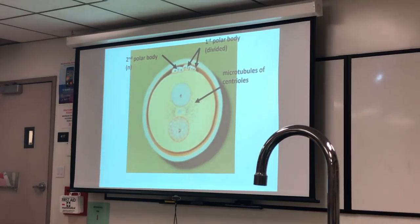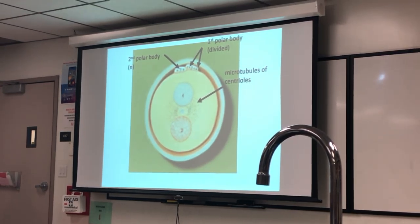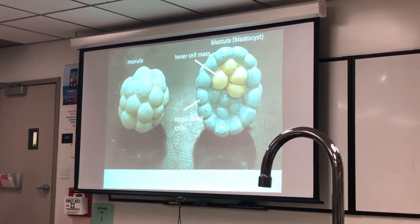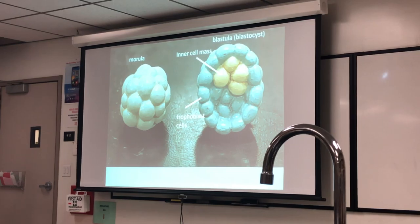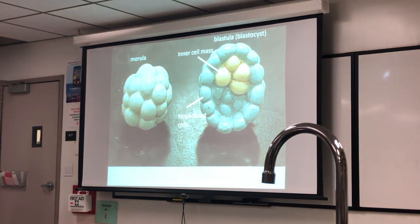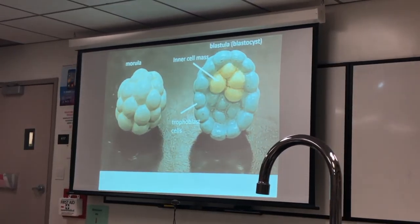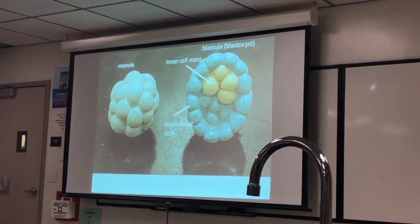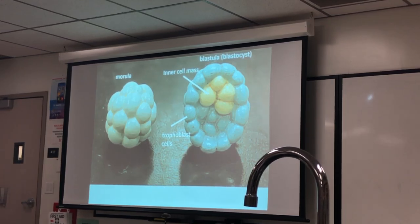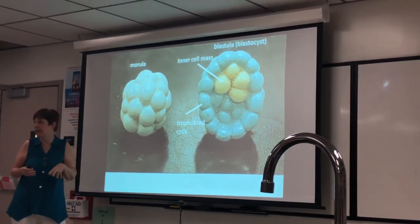Notice they're all still within the zona pellucida, and that's going to stay until all the cells reach the uterine cavity. The zona pellucida is not shown here but it would be present. When the cells divide, they have to get smaller and smaller because they're not getting any nourishment — they're still within the zona pellucida and it doesn't expand. So when the cell divides, it's getting a smaller share of the cytoplasm the oocyte originally had. The solid ball is the morula, and then as it continues to divide, it hollows out. We start to differentiate within these cells which chromosomes are going to be expressed and make certain proteins.